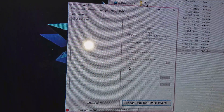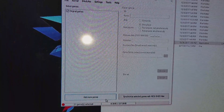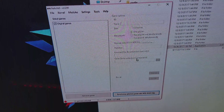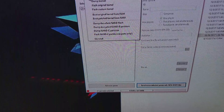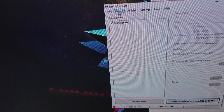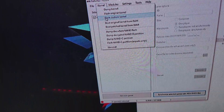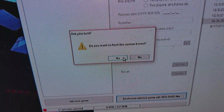So what we're going to be doing first is flashing the custom kernel in. What you do is go to Kernel, then go to Custom Kernel, and it says 'Do you want to flash the custom kernel?' — you press Yes.